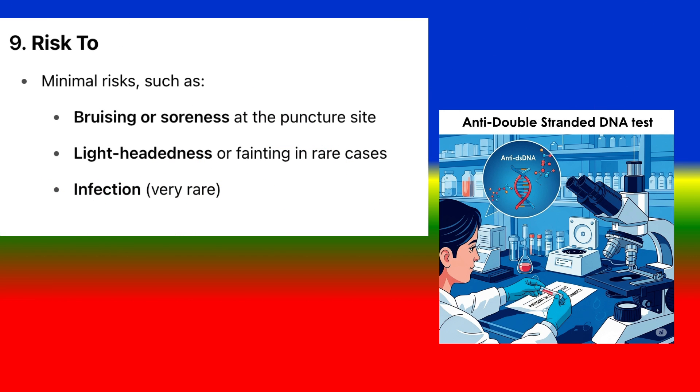Risks: The risks are minimal, such as bruising or soreness at the puncture site. Lightheadedness or fainting may occur in rare cases. Infection is very rare.